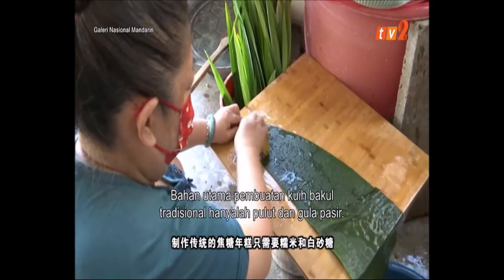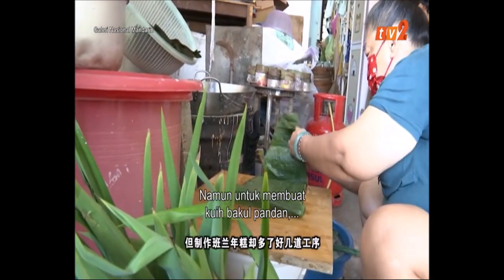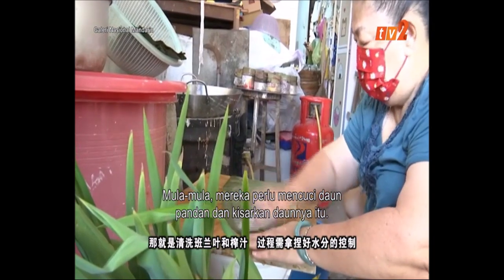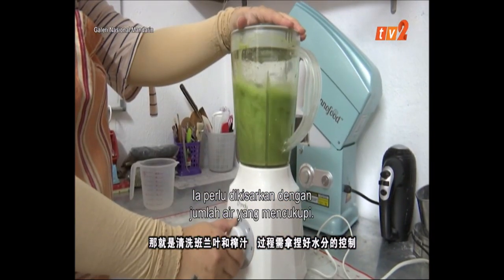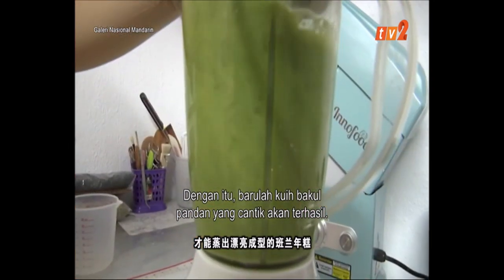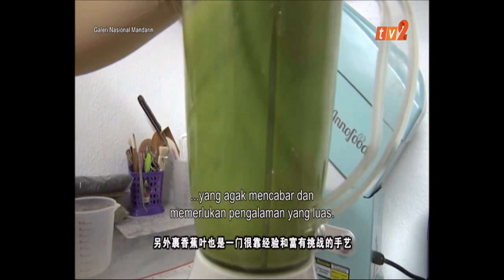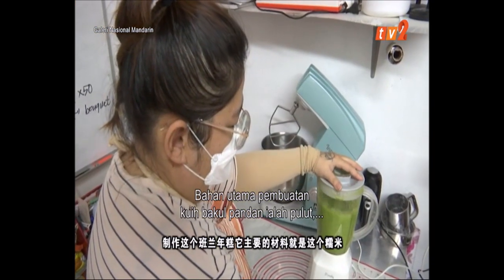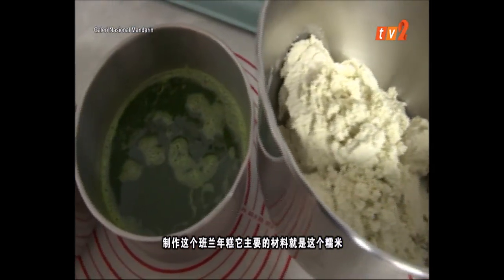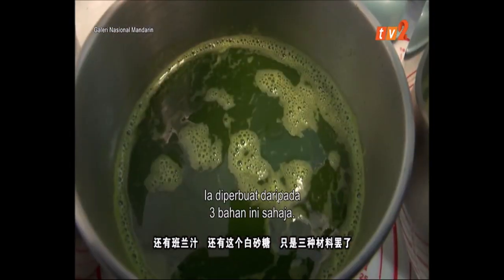This is a tradition. It's just a simple recipe. We have just three ingredients: the glutinous rice (糯米), the pandan juice, and the white pepper. These are just three kinds of ingredients.